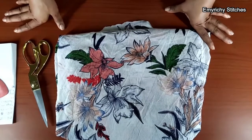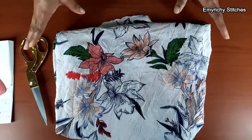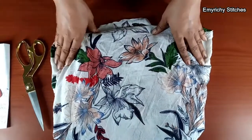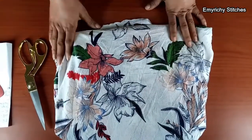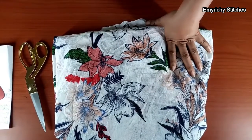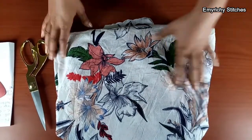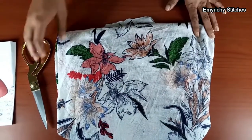Hello viewers, welcome to my YouTube channel Emiriki Stitches. Today I'm going to show you how to cut a drape short dress — the one you've seen on the thumbnail — and the sleeve is going to come out at the elbow, not from the shoulder where the sleeve usually comes from, but at the elbow.